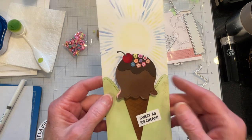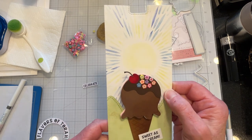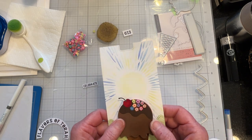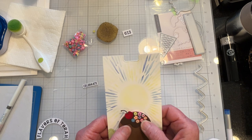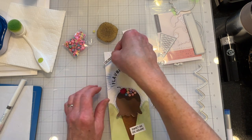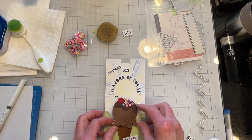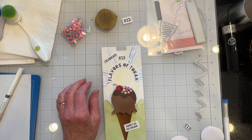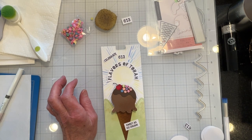I've added a hillside as a little background — that's from the Stitched Mountain Borders from Lawn Fawn — and I've started to put down some sentiments. I glued on some toppings on my ice cream cone. I will finish putting down my sentiments and then I'll be ready to put the pull mechanism on, which I'll go over in greater detail so you can get an idea of how to do it.